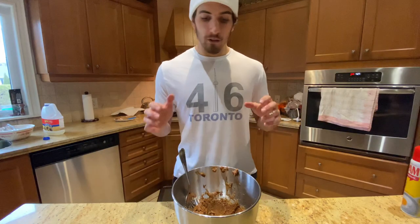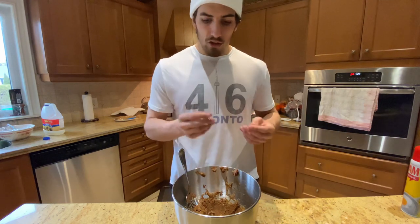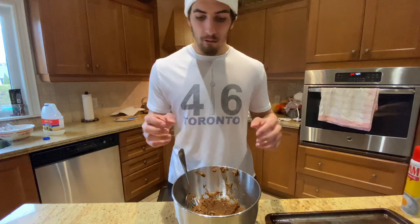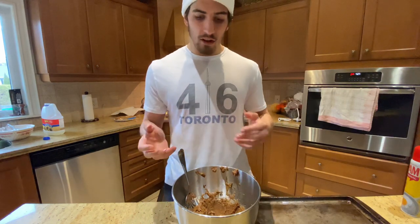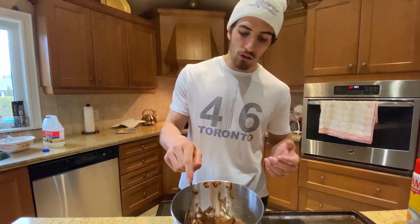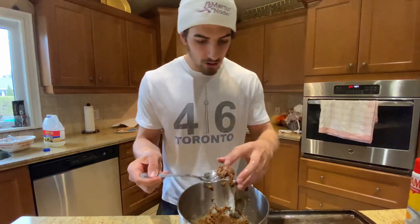After you guys mix that up, we can now start rolling them into little balls and putting them on the pan. I put a little bit of oil on my hands so they're not sticking when I make them into balls. You can use an ice cream scooper to make it easier, but I'm just using a spoon and doing it by hand. Try not to make them too big, but the size doesn't really matter too much.